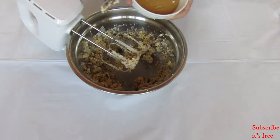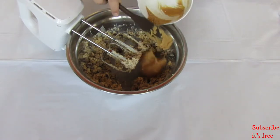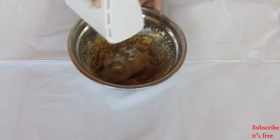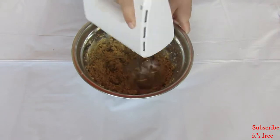Next, add in half a cup of peanut butter — I'm using my homemade peanut butter, I'll link that video. Mix until well combined.